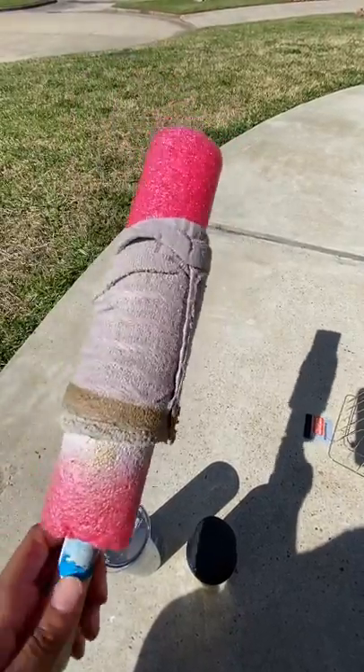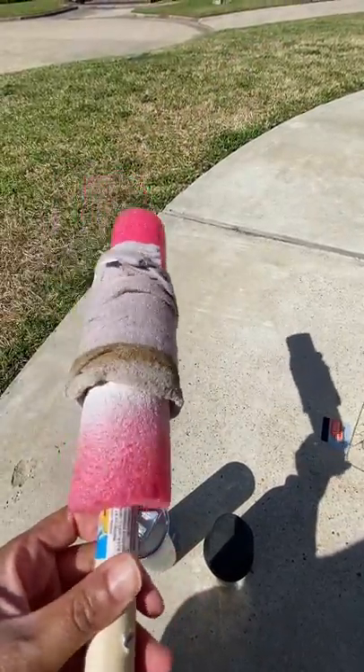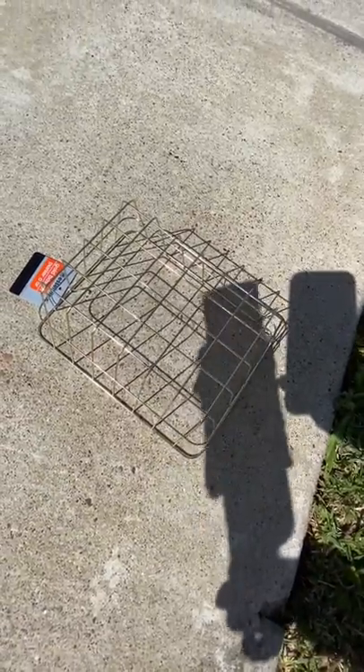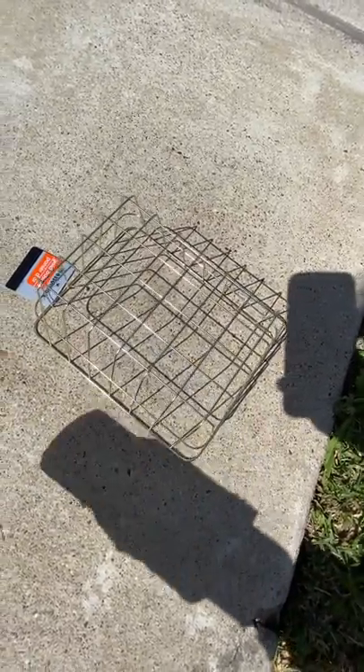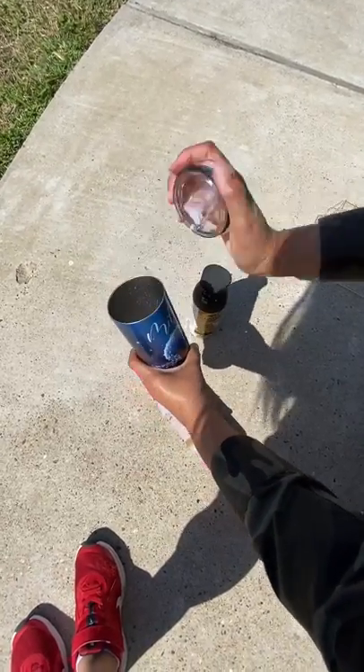I also use this tool I made from Dollar Tree — it's basically a noodle on a stick. I use this for spray painting my cup. I also have this little wire basket from Dollar Tree that I use to let my cup dry.